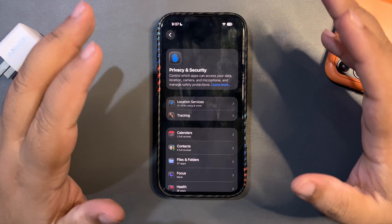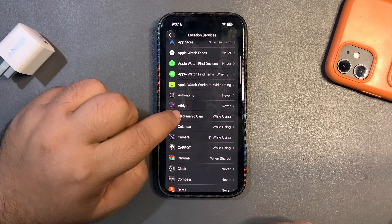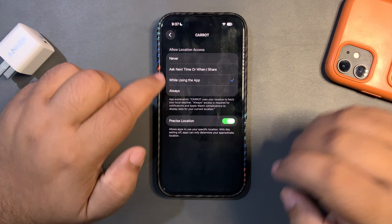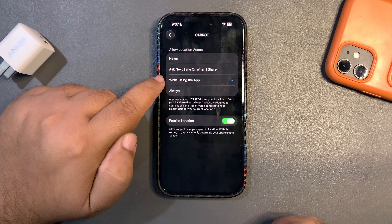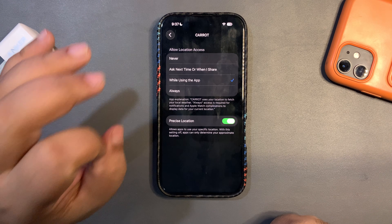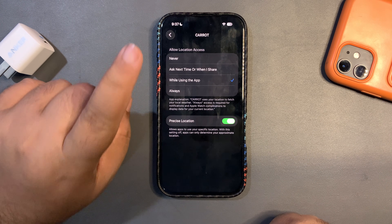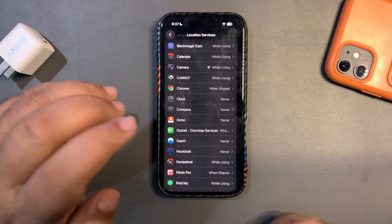Go back and scroll all the way down to Privacy and Security. First, let's get into Location Services. Location consumes a lot of battery life. The options available are: Never, Ask Next Time or When I Share, While Using the App, and Always. Most people choose Always — but when set to Always, that app checks your location all the time, which obviously consumes a lot of battery. Never go for the Always option.